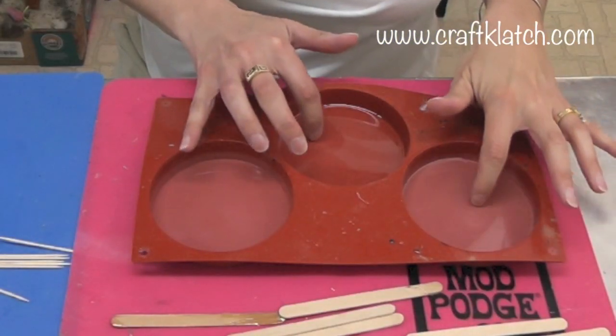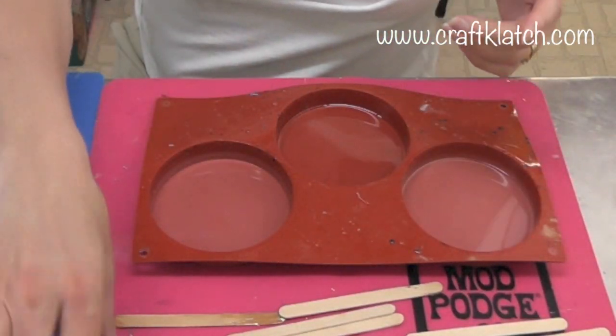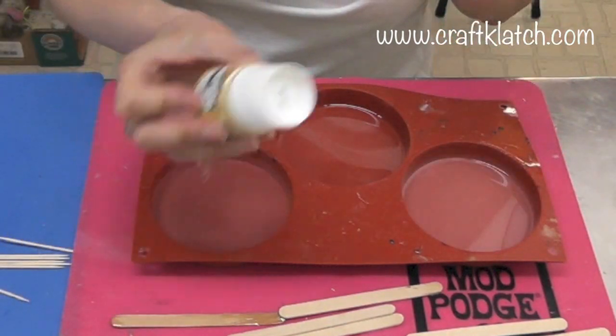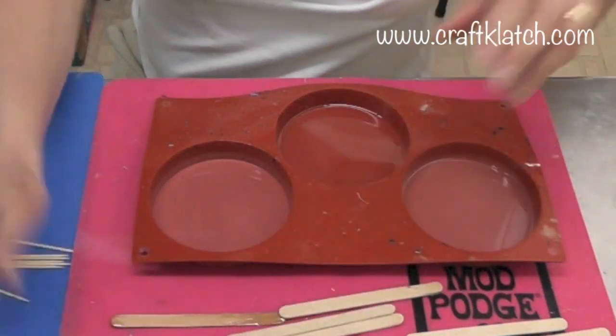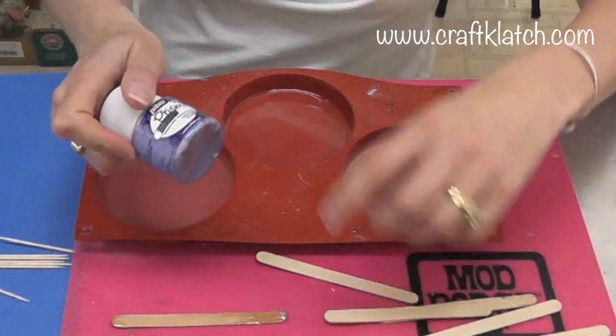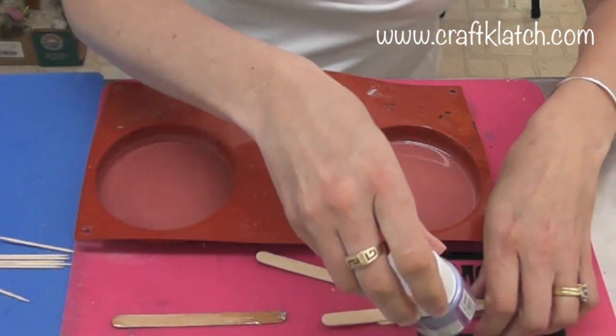The first layer of resin has dried on both of these, and now I want to play around with my Pebeo paints and try some different things. I'm going to do one with just the Prism paint and the other one I'm going to do the Moon paint.